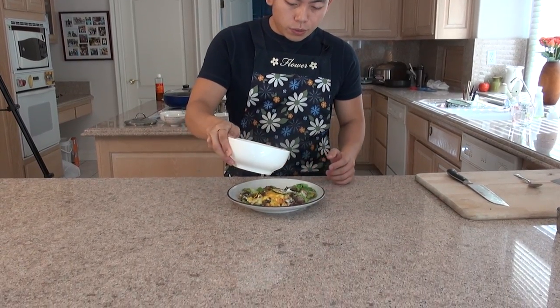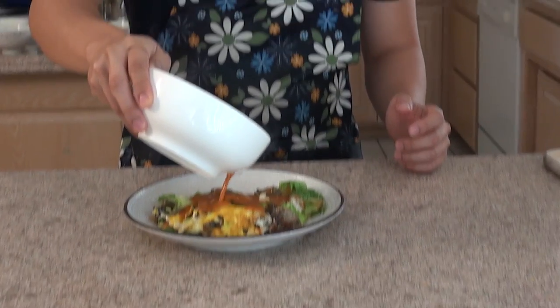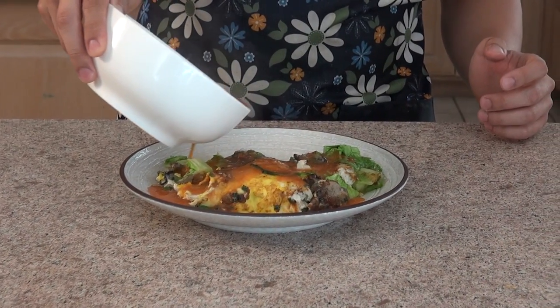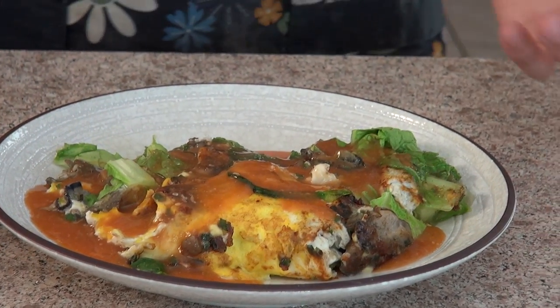So now the oyster omelette and the sauce are done. All you need to do when you're ready to eat is put some of the sauce over it. It's up to you how much sauce you want — I like to put a copious amount, just like they do at the Taiwanese night markets. Just put it on over it, just like that. And there you go — a really delicious oyster omelette. Enjoy! Bye!